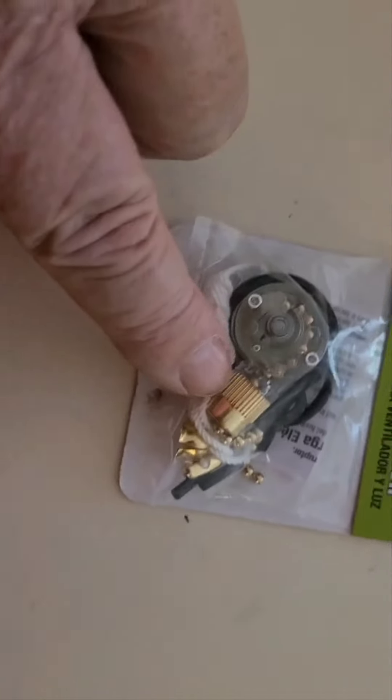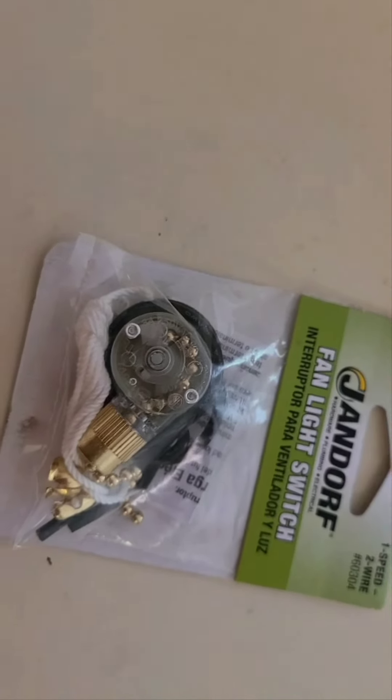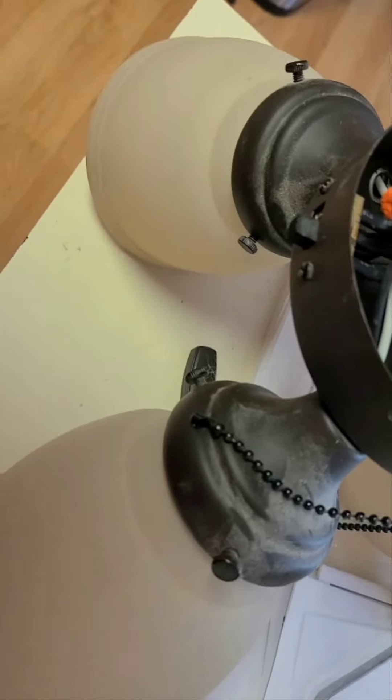Here's the new switch that I got at Ace Hardware. If you'll notice, this part is bright brass and this part is brown. I'll just use the old one right here and replace it on this one. The chain won't match for the first few inches, but that's all right — except for the color of the chain, the new switch matches the old one exactly.